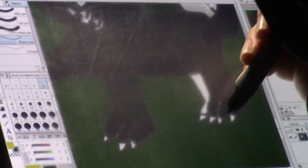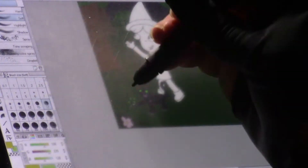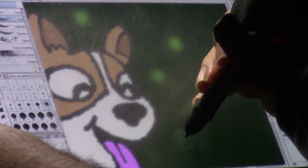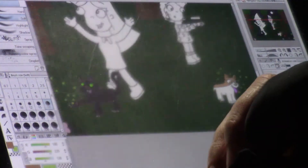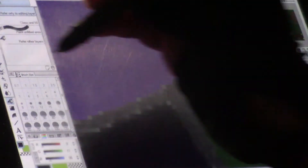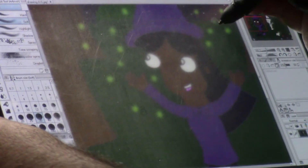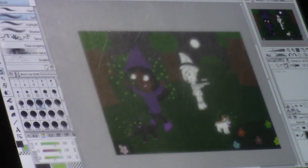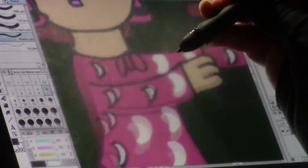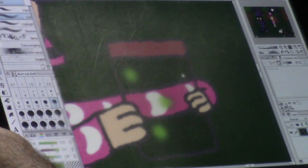Now I'll start coloring in the characters. I'll start with Carl, and I will digitally add in some of the fireflies around Carl. Next, I'll color in Tia with some fireflies around her, as well as the firefly on the tip of her nose. Now I'll color in Wilma and add the fireflies flying around her. And lastly, I will color in Jennifer, add some fireflies around her as well, and add the fireflies in the jar.